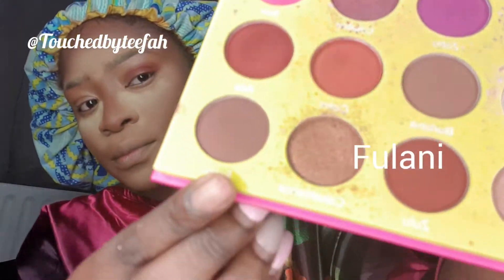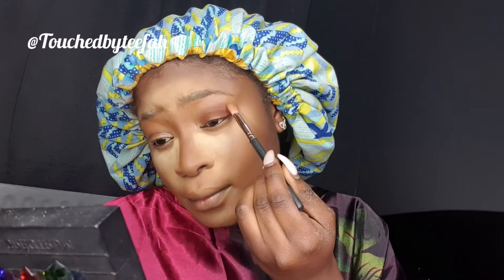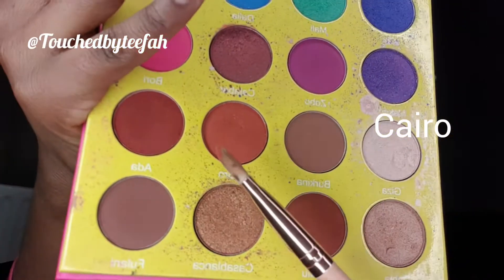Then I'm just going to blend in Fulani on top of that Zulu shade, and now I'm just going in with Cairo. For my liner I'm using Revolution to make my wing liner.